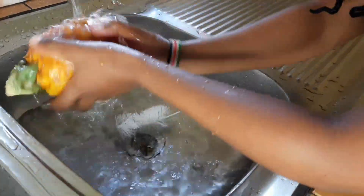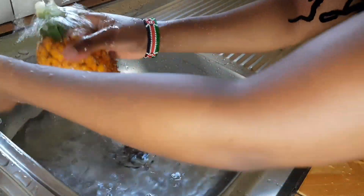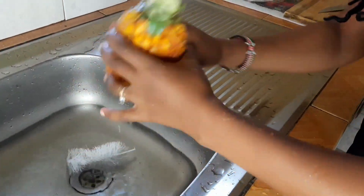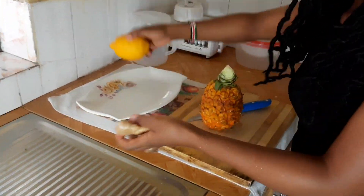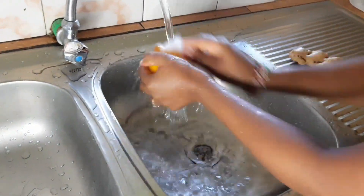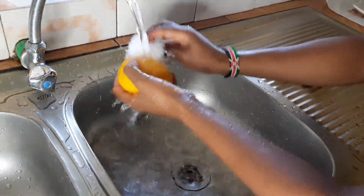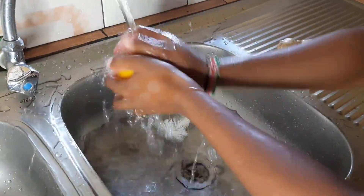Now this is clean and you can peel it. Then you also clean the lemon. You're not going to boil it with the rest — you're going to extract the juice. I'll show you how.